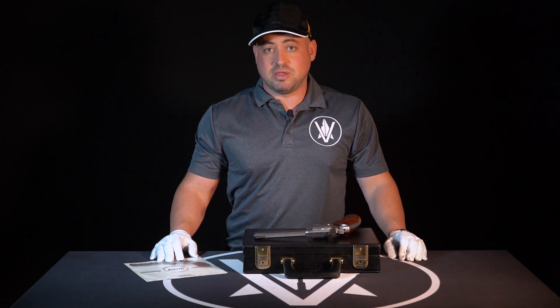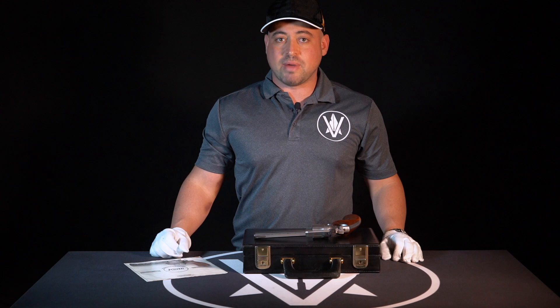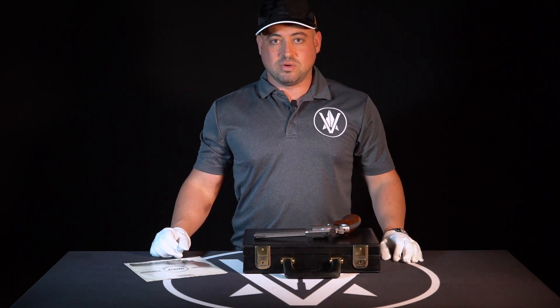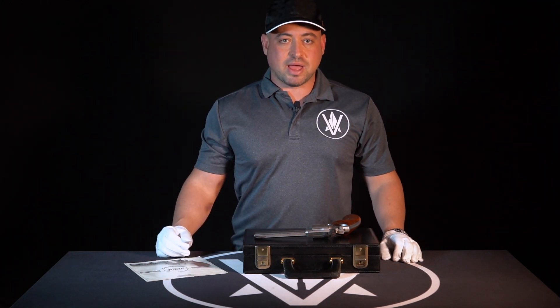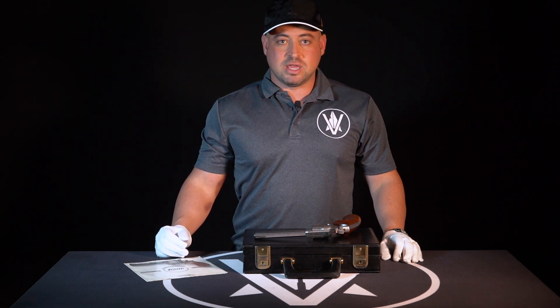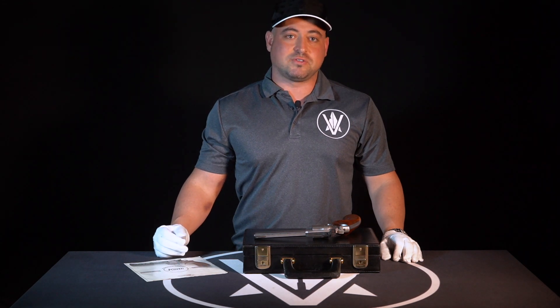They had very limited pistol productions, and what we'll do in this video — if you look down below I'll include a link — there's a gentleman by the name of Michael Zeleny who has done extensive research into Korth and its history. You can go in there and it shows the production models by serial number, by make, and all the details you would need, and it also goes into the deep dive of the history of Korth.